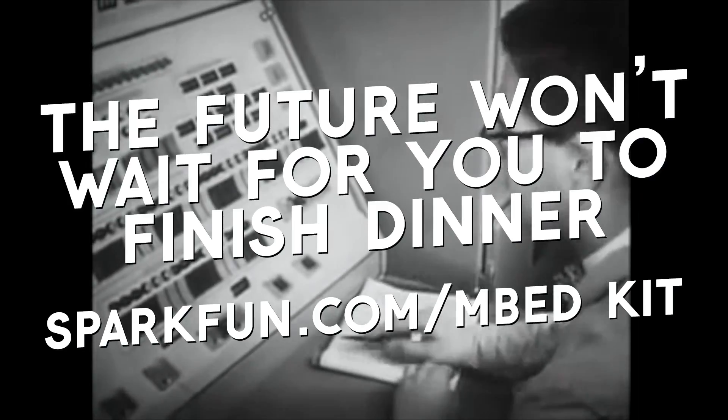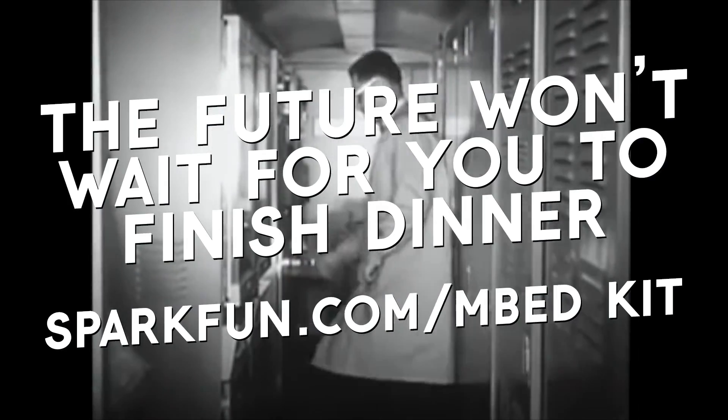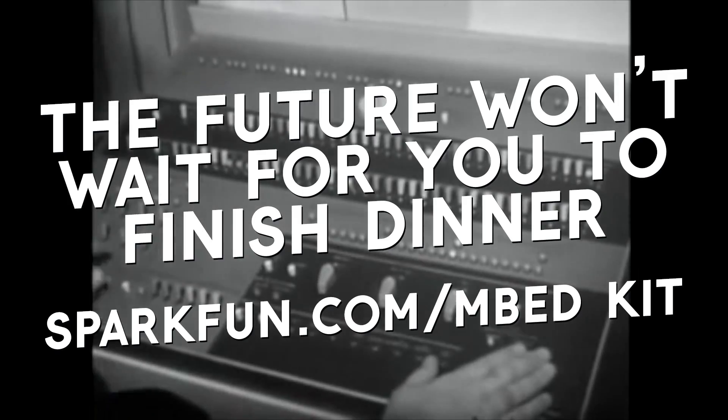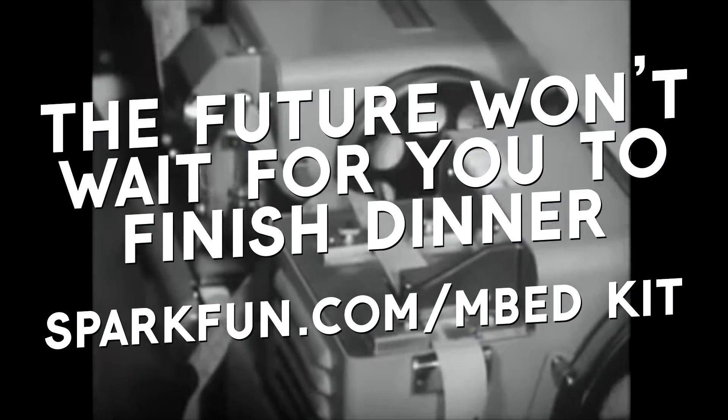Your mother, father, and 1.5 siblings will enjoy the kit with you! They'll be so proud of their little scientist! Do your part for the future of science! For more information, visit us on your internet machine at sparkfun.com slash embed kit!